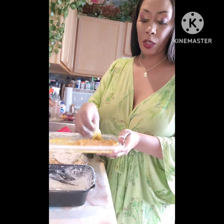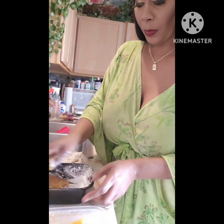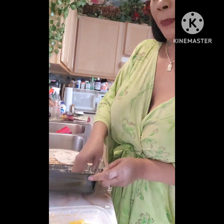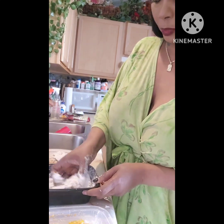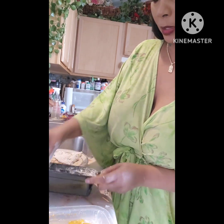This is tilapia, but you can use any fish that you want. So I got it out of the egg batter, put it in the flour. I got it in the flour. I've got my lettuce, tartar sauce — like everything is ready. Make sure you get all them spots.